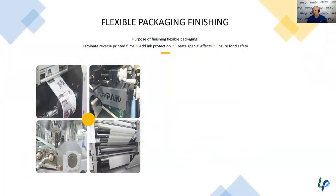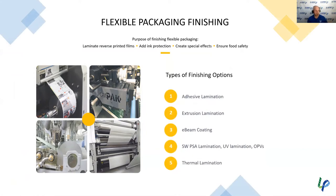Here are all the different finishing options we'll go through one by one: adhesive lamination, extrusion lamination, e-beam coating, self-wound pressure sensitive, UV lamination, overprint varnishes or coatings, and thermal lamination. We'll talk about the positives and negatives of each so you can understand the best path for your business as you move into the flexible packaging space.